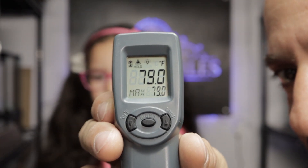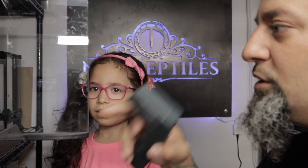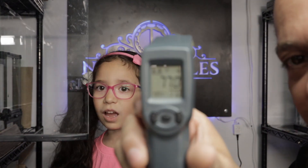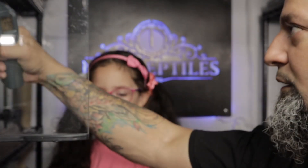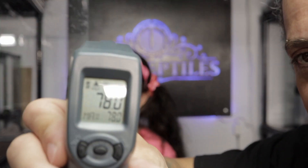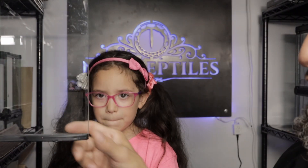Now let's see what it's like inside the tank. You can shoot the temperature gun at different areas of the tank. The floor of this tank reads 77 degrees, and the top of the tank — there's only about a degree difference — 78 degrees. So this is all within a temperature-controlled room.